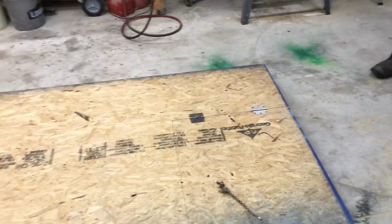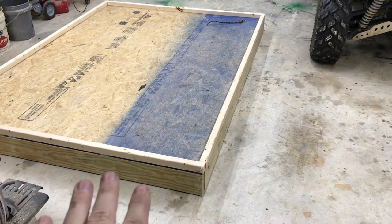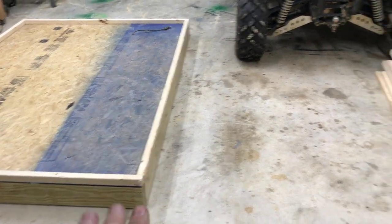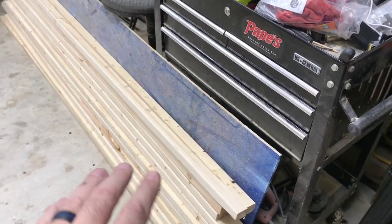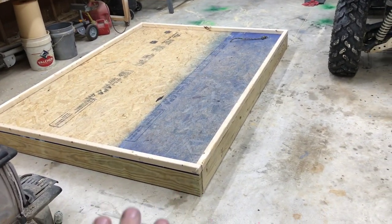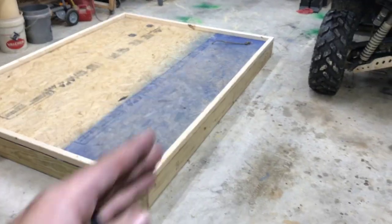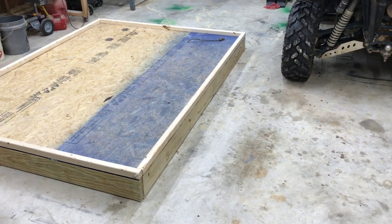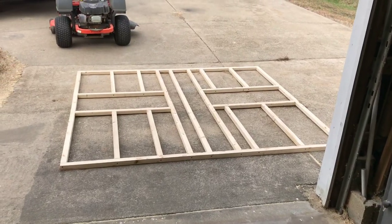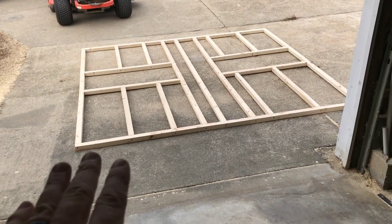Now we're getting to making the walls. To save money on two by fours, I bought regular two by fours — maybe about ten — and ripped them dead in half on my table saw, making them essentially two by twos. That's what I'm doing now: laying it out and figuring out how to frame the walls. I'm going to take the OSB, which is eight foot, and stack one on top of the other, then glue and screw them together to make the wall panel.